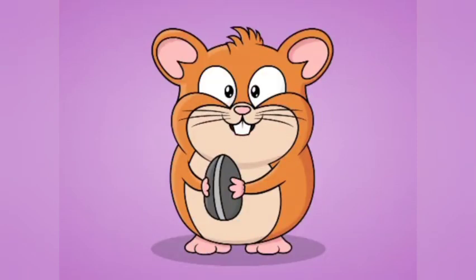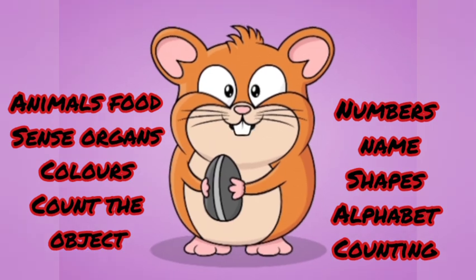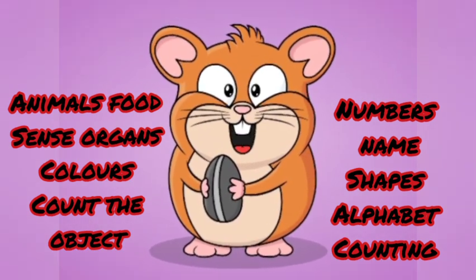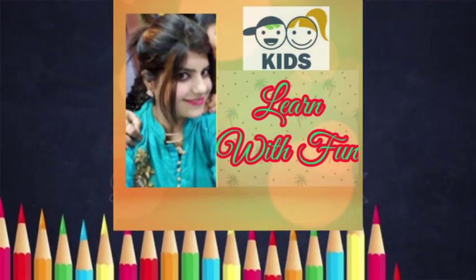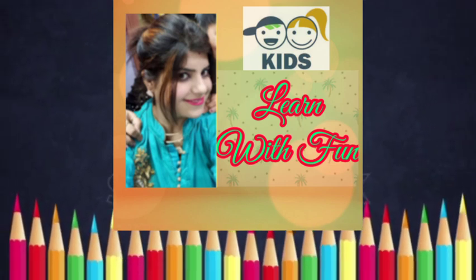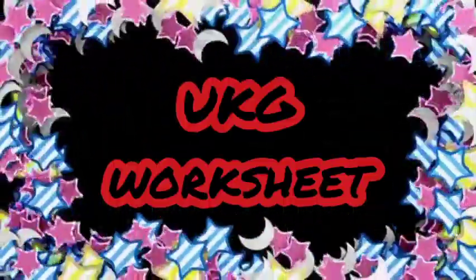Hi kids, how are you all? Welcome to Kids Learn With Fun Channel. In this worksheet, we have to discuss very important topics of UKG, like animals and their food, sense organs, colors, number names, shapes, alphabets and counting. So are you ready to do a worksheet with me? Come with me. Let's start UKG worksheet.